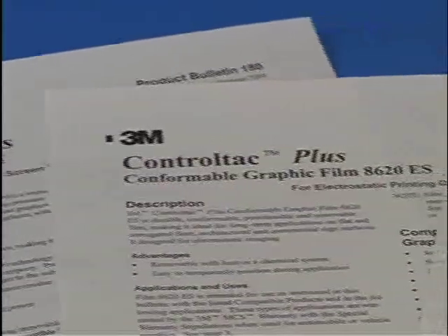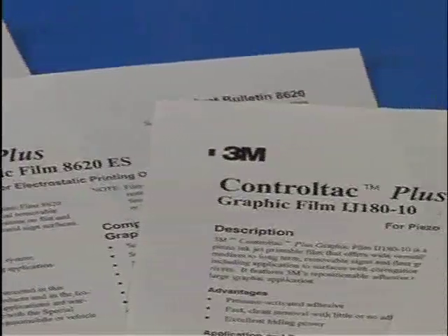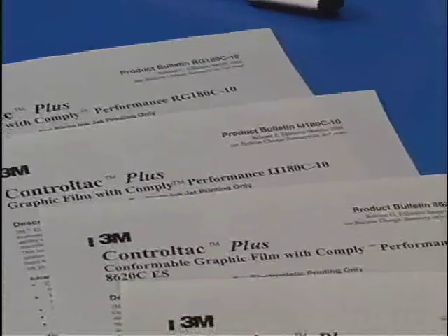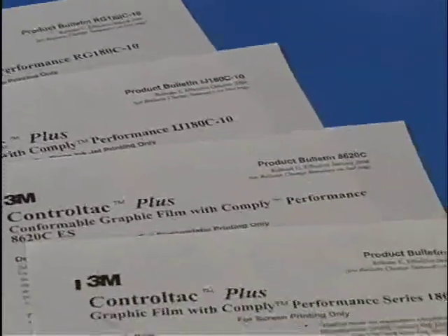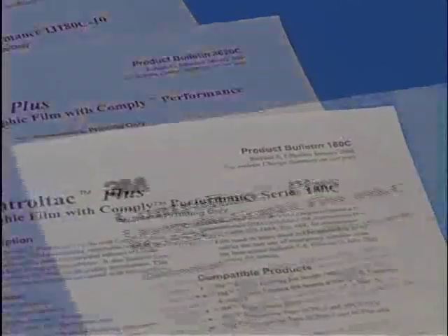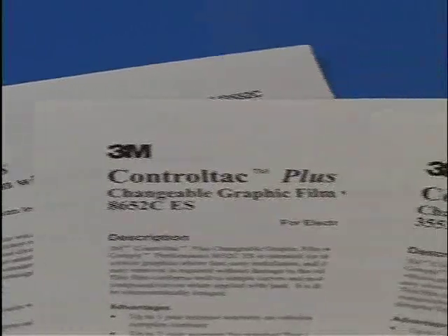Specifically, 3M recommends 2mm cast vinyl films for vehicle wrap applications if minimal lifting is required. For easier bubble-free application, we recommend 3M brand 2mm cast vinyl films with the Comply performance feature. When the graphic is to remain on the vehicle for less than one year and clean, easy removal is required, 3M recommends 2mm cast vinyl films with changeable adhesives.